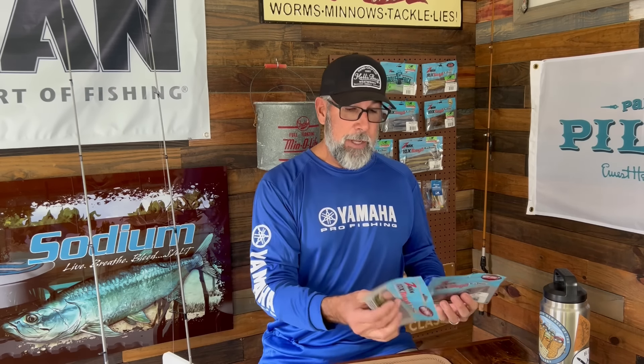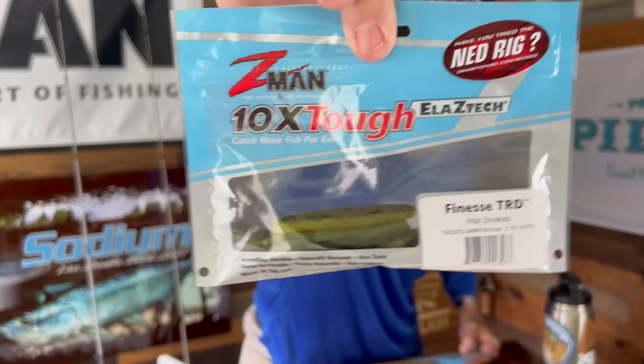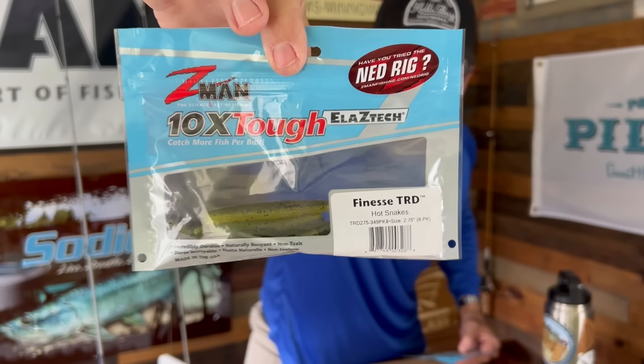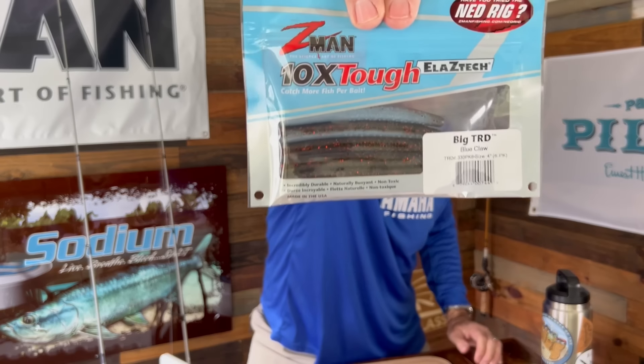One of the best baits out there is one we took from the bass market, and a lot of inshore anglers have adopted it all along the west coast of Florida — and I've even heard along the Carolinas from a lot of kayak guys. These are the two baits I'm going to hold up so you can see. This one here is the Finesse TRD — the Turd — and then, for lack of a better description, the Big Turd, which is the Big TRD.